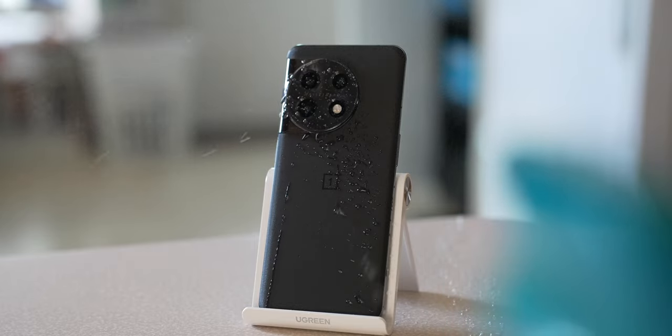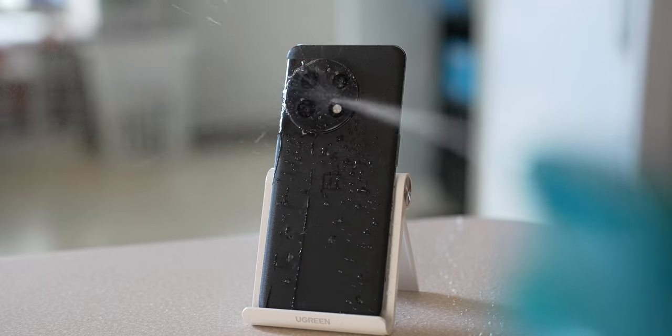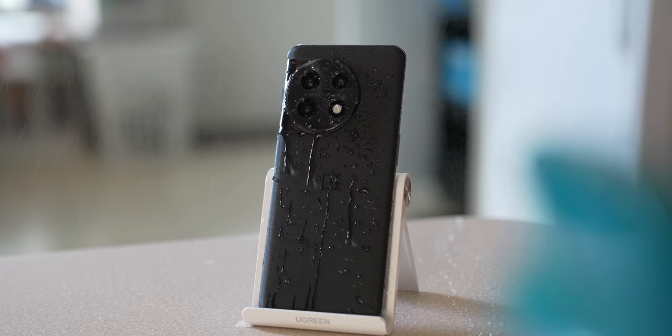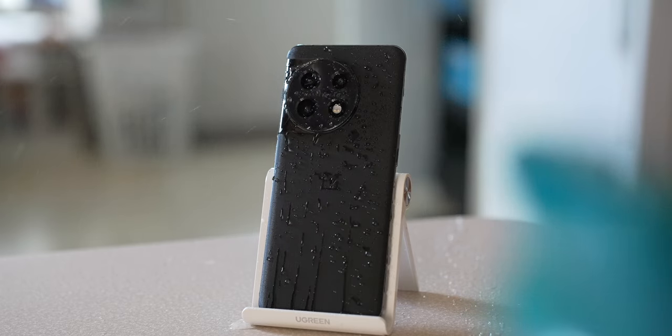The phone has an IP64 water and dust resistant rating. I'm not entirely sure how resistant that makes it, but it can survive splashes of water — I've been splashing it in the shower and it's been just fine. I've also read somewhere that OnePlus sometimes uses a lower rating than what the phone is actually protected to, so keep that in mind but take it with a grain of salt.